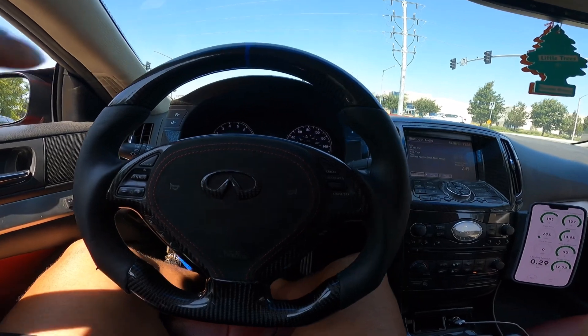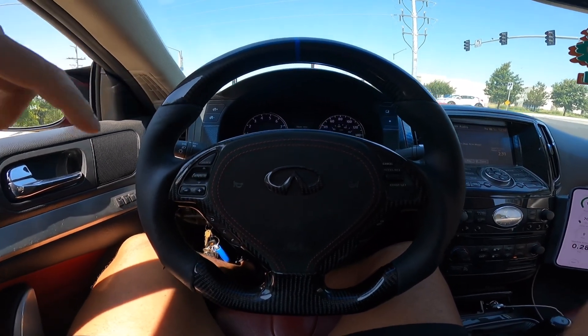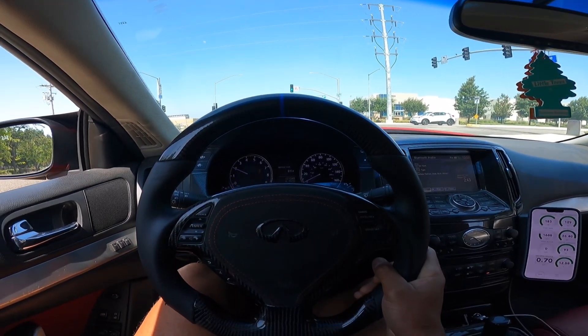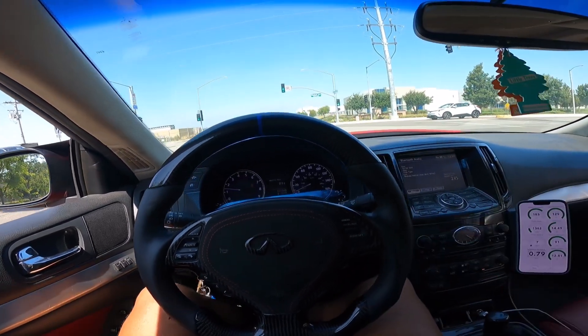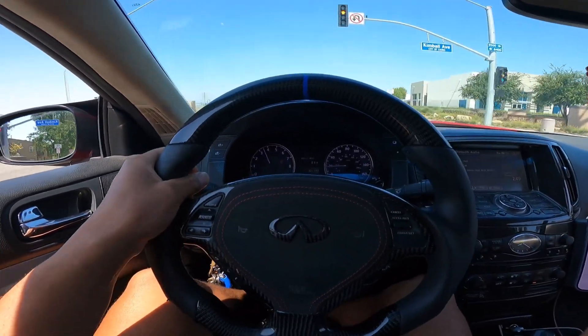If you guys are new to the channel, this is my single turbo G37 IPL. We literally just got it dynoed this week — we made 600 horsepower, 602 horsepower, and 600 torque, which is insane, on 18 pounds of boost. Let me give you guys a little something.